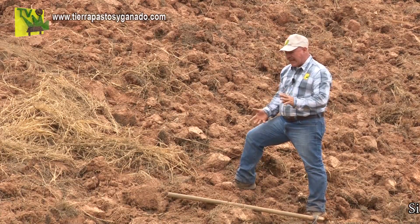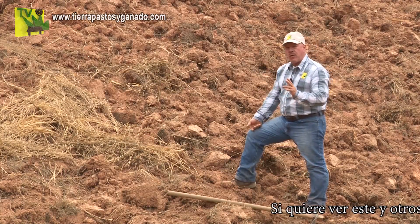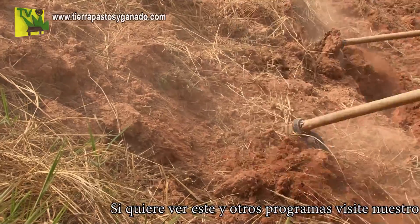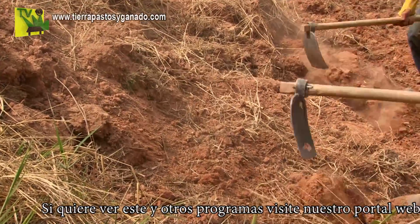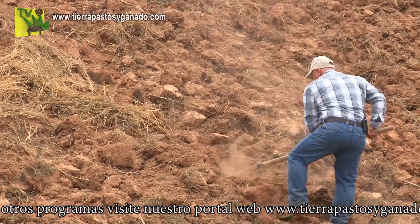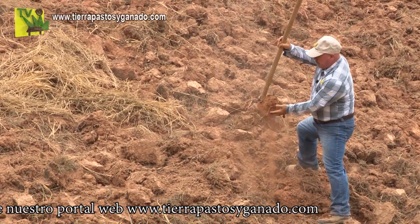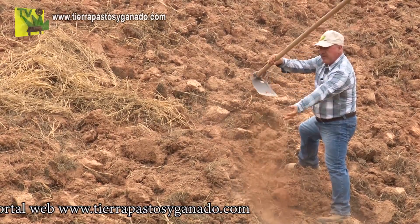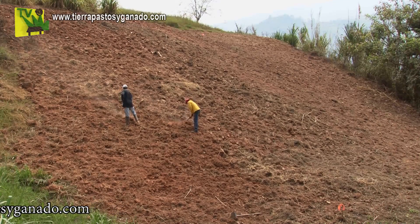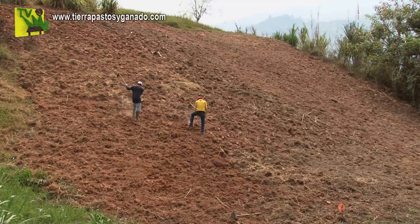El cálculo que hemos hecho en este caso es que en 920 metros cuadrados, solo en la destroncada se fueron 25 jornales. Si yo vuelvo a mandar a los trabajadores a que destronquen, piquen y repiquen, esta labor se cumple con base en una técnica: entre más pulpito quede el suelo, menos trabajadores me voy a gastar en la siembra. Entre más mal preparado quede el terreno, más trabajadores me voy a gastar en la siembra.